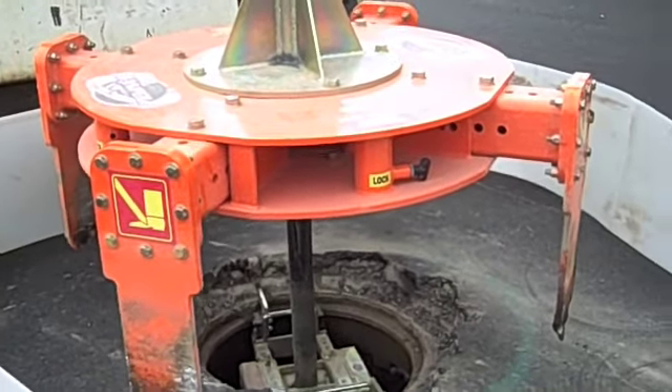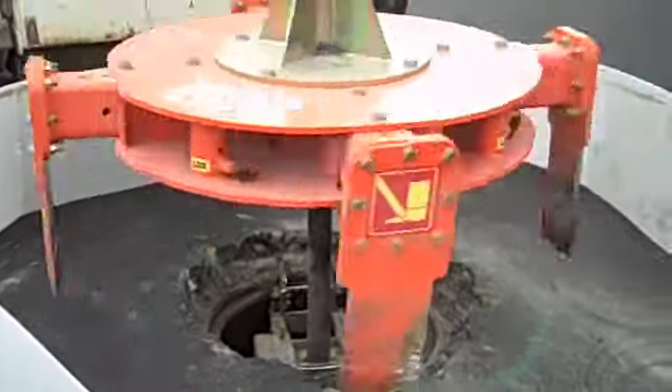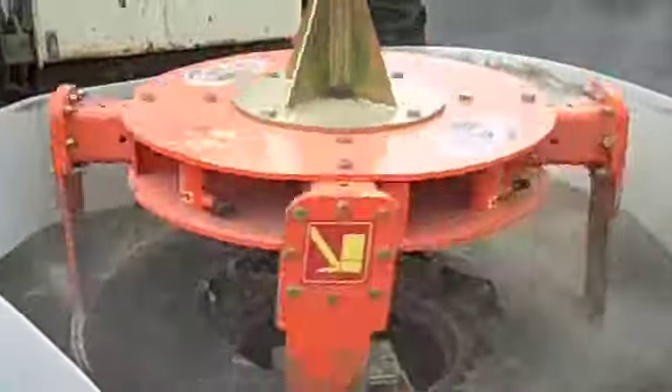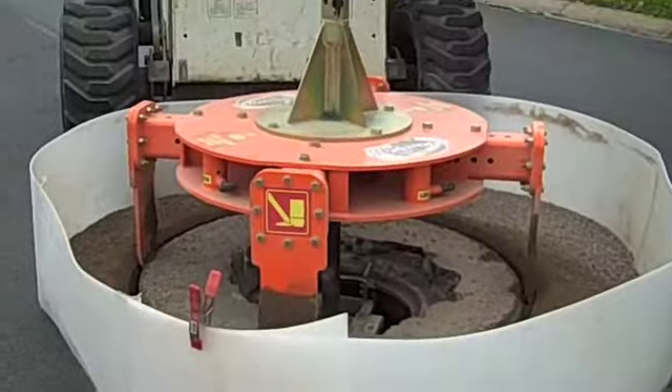This is going to cut through the asphalt. The first step was they cut out the manhole — actually the top section — with the manhole cutter that they've just moved off to the side.